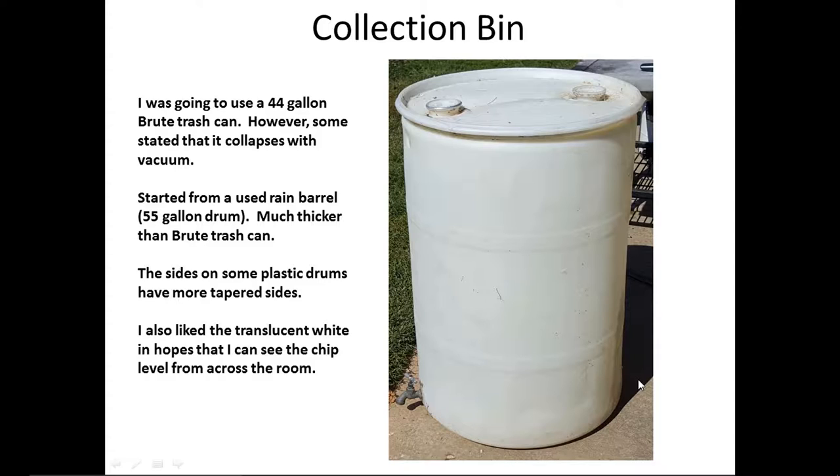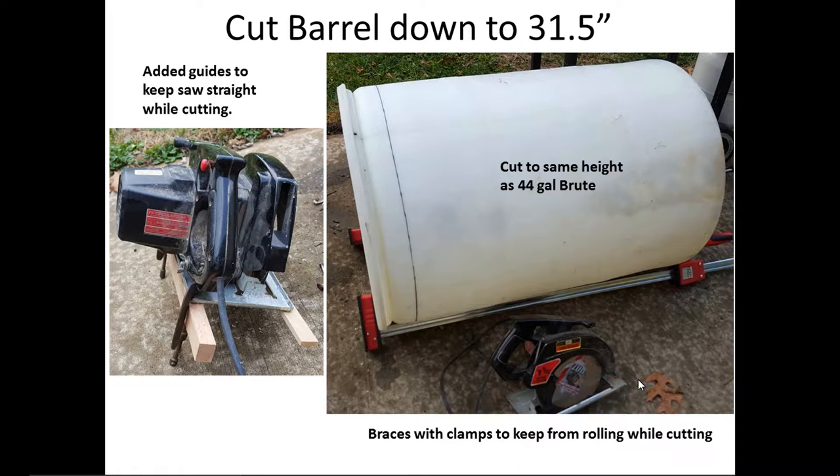I'm also considering possibly putting a light inside to help with visibility. I marked how much I was going to cut off around the top edge of the bin and made a little jig to ride along the outside edge. This rail rides along the outside on my circular saw, making cutting very easy. I also used some bar clamps to keep it from rolling as much as possible during cutting.